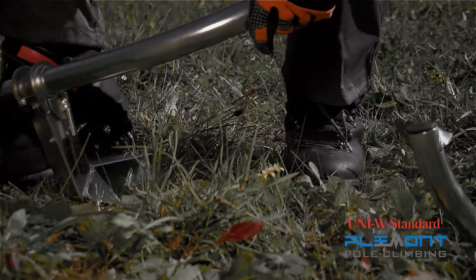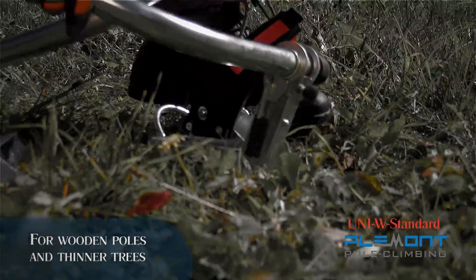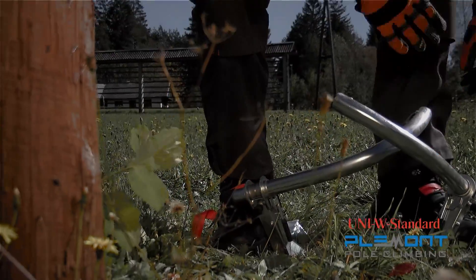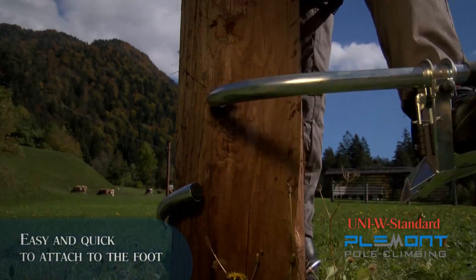UNIW standard. Adjustable climbing accessories are designed for climbing wooden poles and thinner trees. The pedal part assisted by mounting and a rubber strap enables easy and quick mounting of the climbing accessories to your foot.